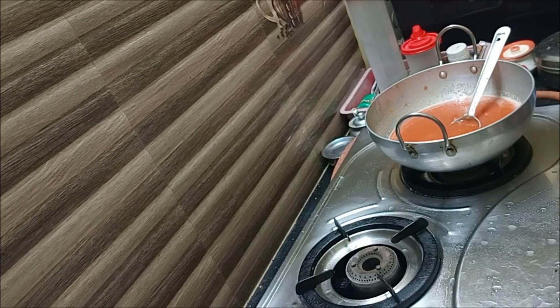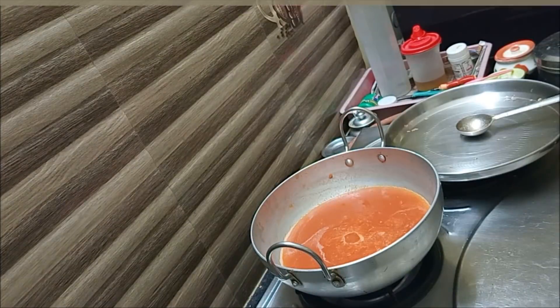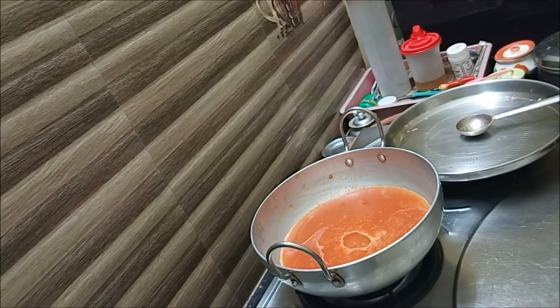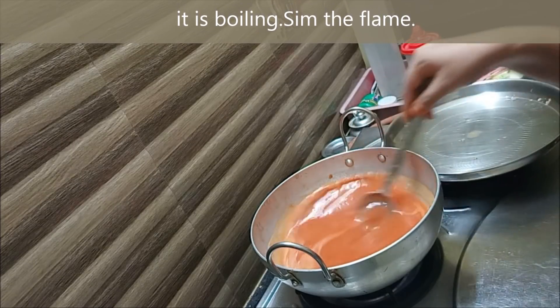Now we will put it on the stove and heat it up. We want to cook it on a medium flame. Now we can add our ingredients at this stage as it cooks.